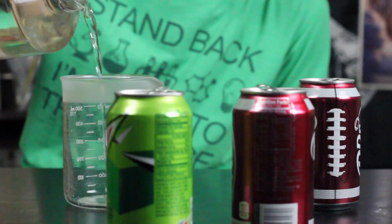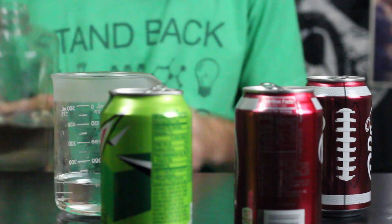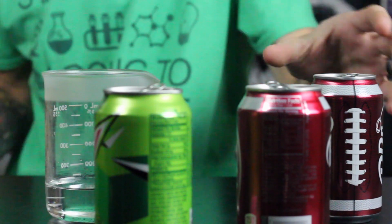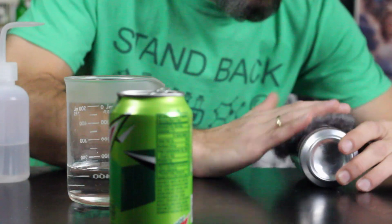We're going to capitalize on the idea that the aluminum will dissolve in an acid. We're going to use some hydrochloric acid that will help to dissolve the aluminum from the plastic liner, leaving the plastic liner intact so that we can have a closer look.